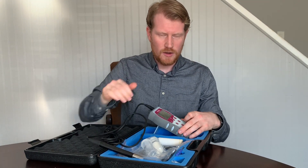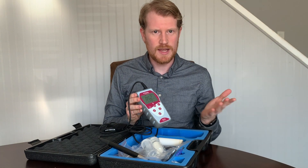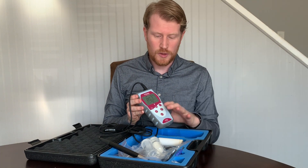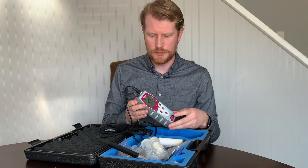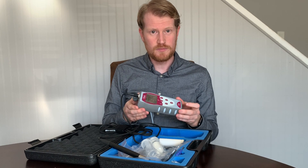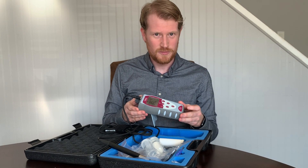There's also a data logging function here on the meter. So if you're walking around testing tanks and you don't want to carry a clipboard, you can record measurements here which you can download later on to a computer. This is a really nice piece of equipment. We're super happy with it and we hope you guys are too. Please check us out.